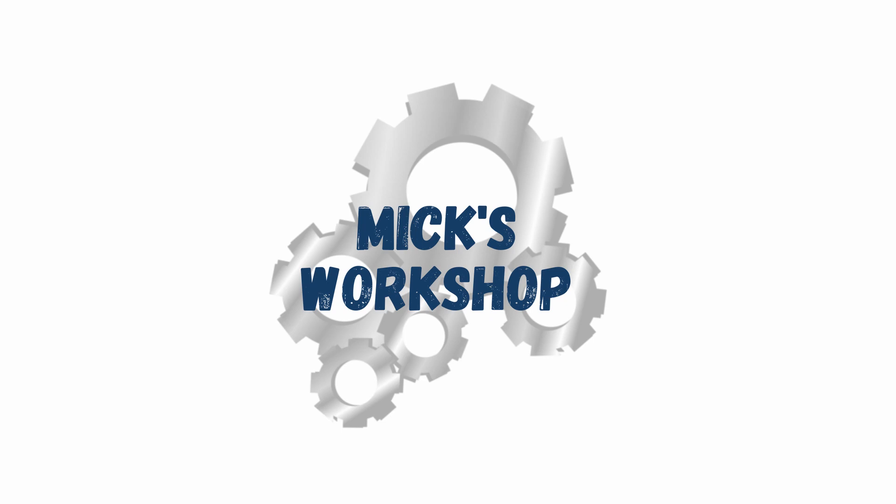Hello, welcome to Mix Workshop. Today we're going to do a quick video on the installation of a one-shot lubrication system on my Precision Matthews 727V mill. Hope you find this useful.